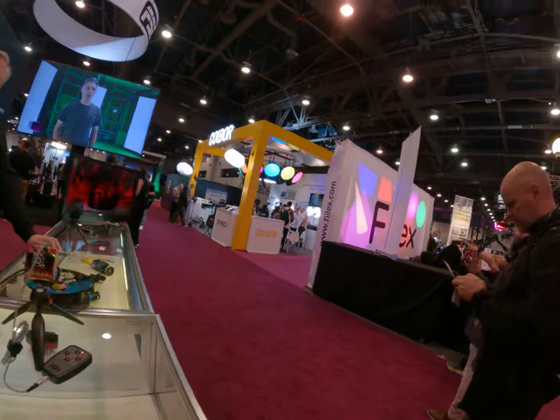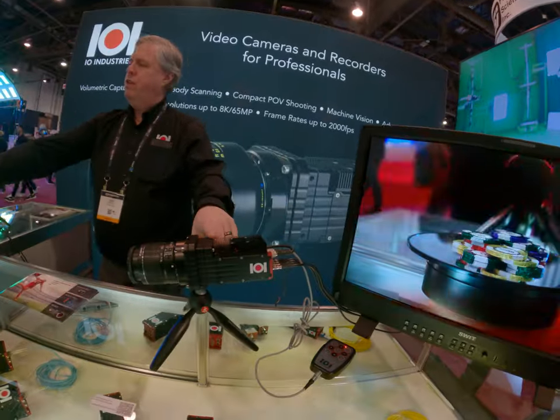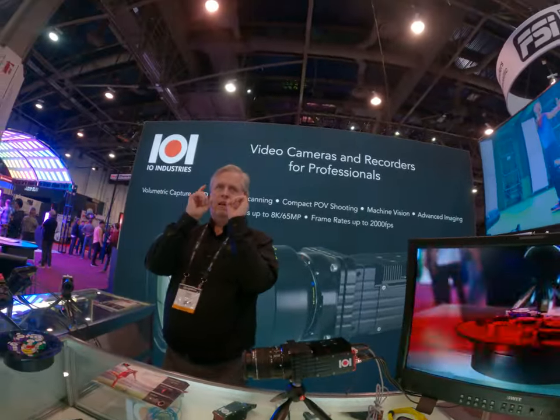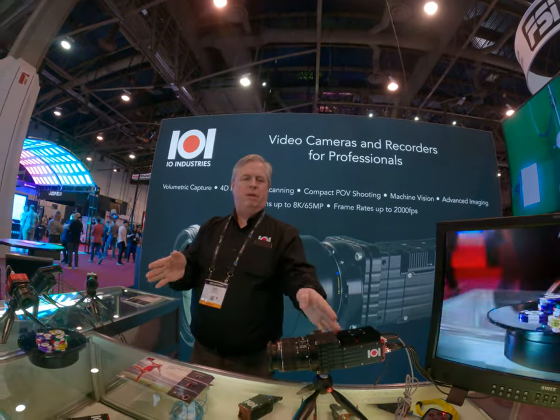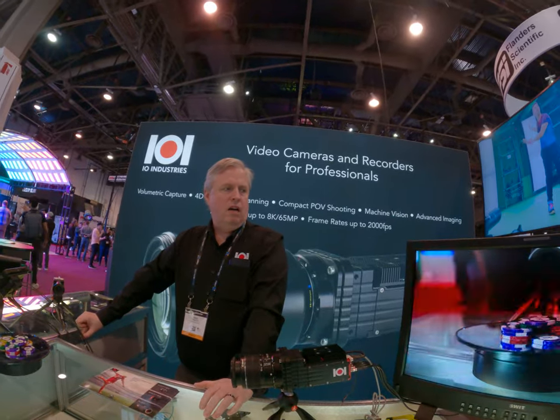So that's a bigger one — this is 8K output. Both of these, we've had a number of stereoscopic applications where you can get the right interocular distance by putting them side by side. So VR and AR concept stuff.